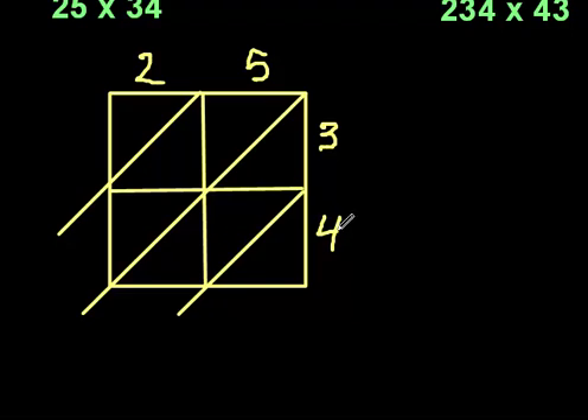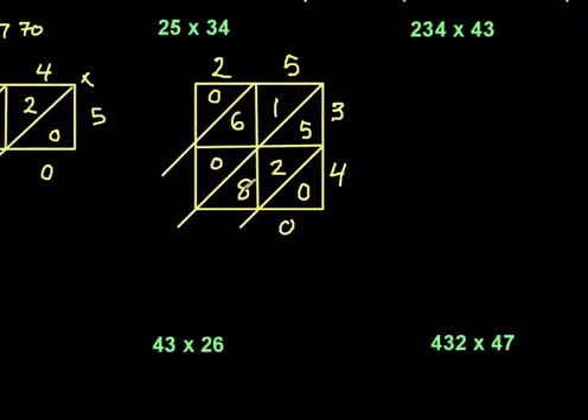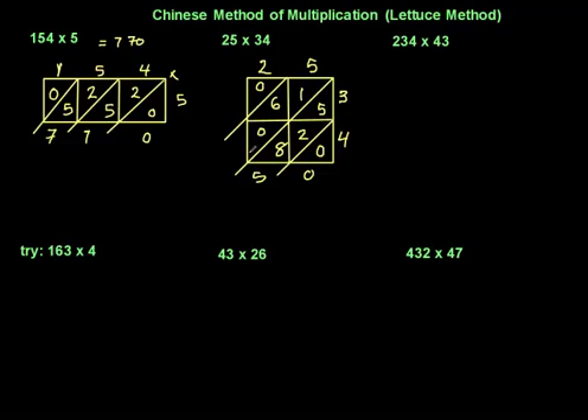Now I multiply: 4 times 5 is 20, so I put that result in its cell. 3 times 5 is 15. Then 3 times 2 is 6, written as 06, and 4 times 2 is 8, written as 08. Adding diagonally: the first diagonal is just 0. Then 5 add 2 is 7, add 8 is 15 — carry 1. Then 1 add 6 is 7, add 1 is 8. Nothing left, so the answer is 850.